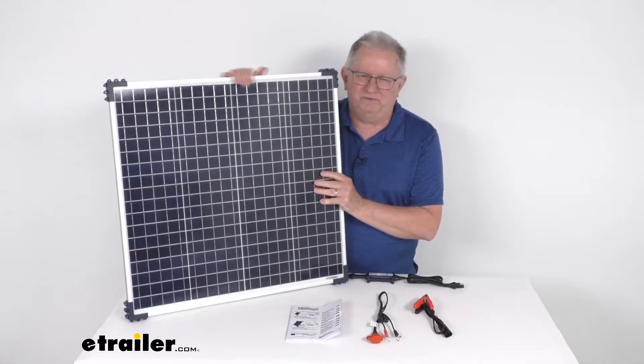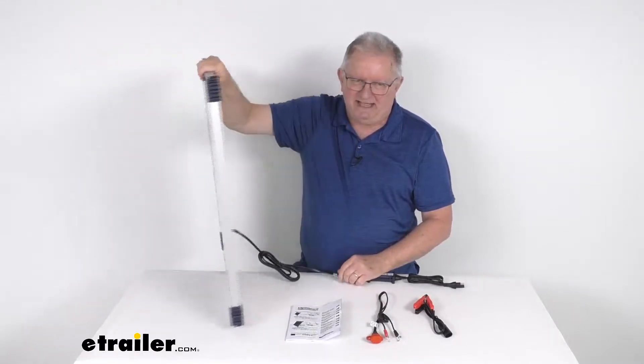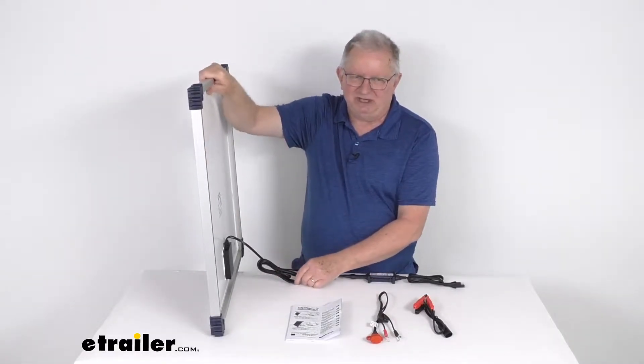It is made of weatherproof materials to stand up to the elements. The cable length on this panel, if unwrapped, would be about 80 inches long.